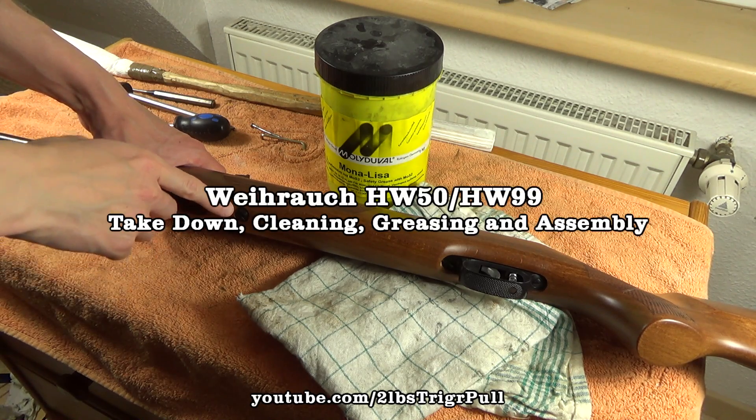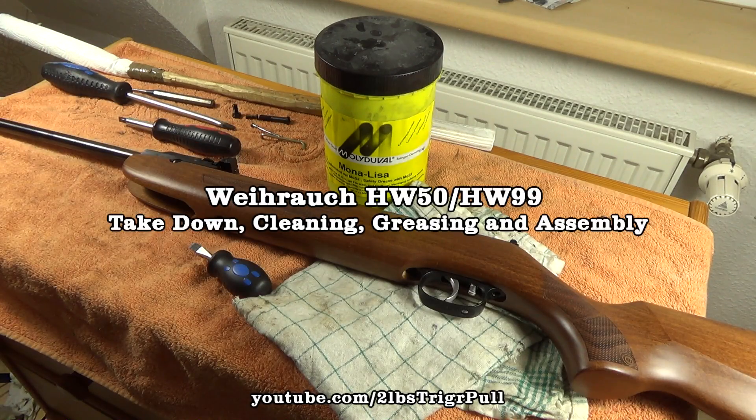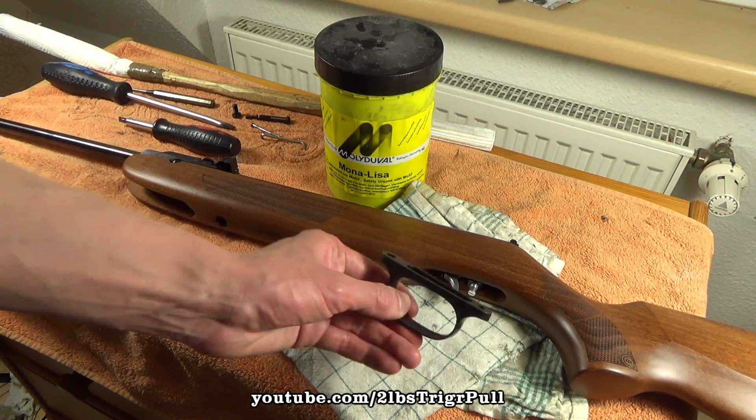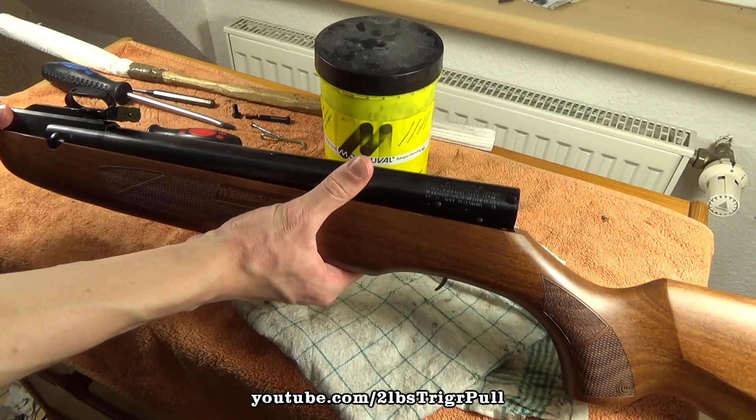First, unscrew the big front screw and the two smaller screws on the trigger guard. After that, you can remove the trigger guard and the stock from the main action.